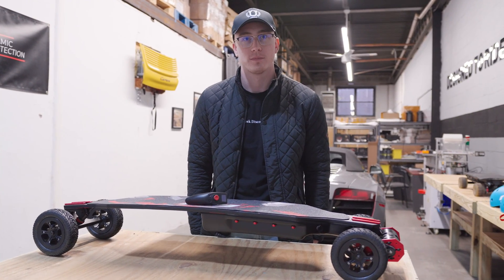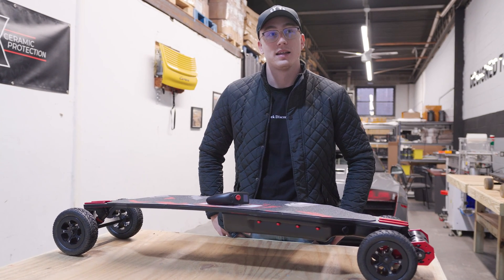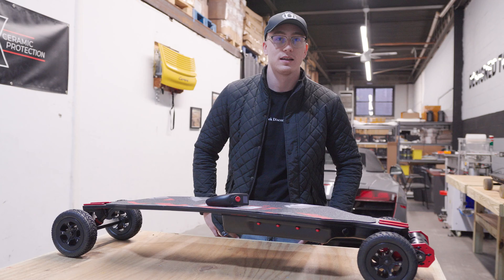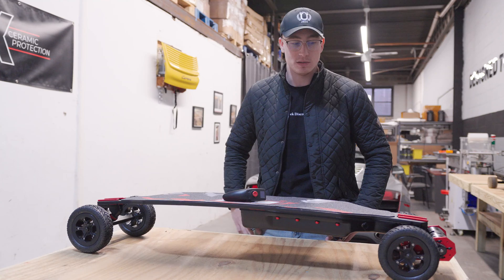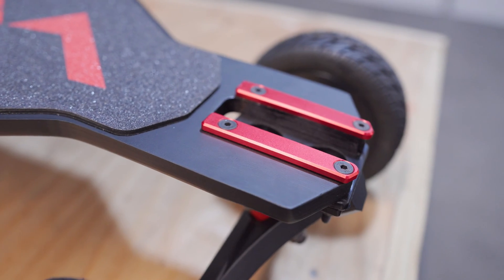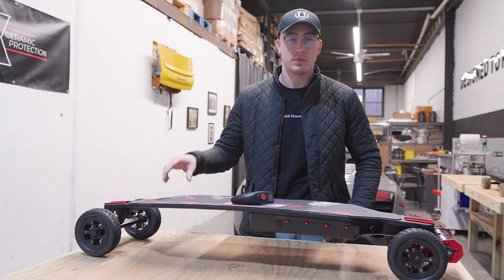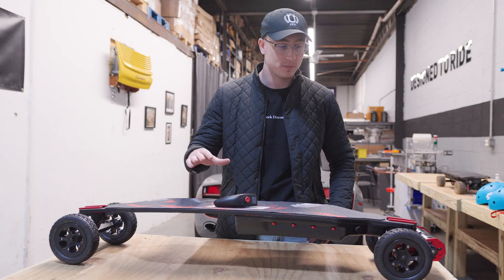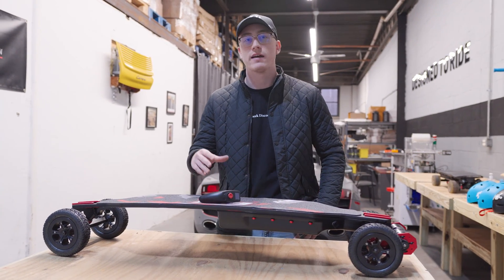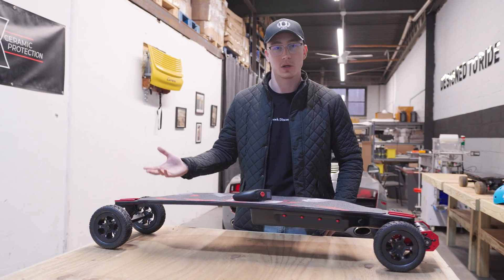Were you surprised by how that came out, or were you expecting it to lean more toward speed or comfort? I was expecting the board to be comfortable, but I didn't expect it to be this comfortable with the wider trucks. The wider trucks are really what make the difference, and then you pair that with the bigger wheels and you just literally don't feel the road at all. It's a great combo of having enough comfort while still being rideable, fast, and having enough torque to tow your truck.